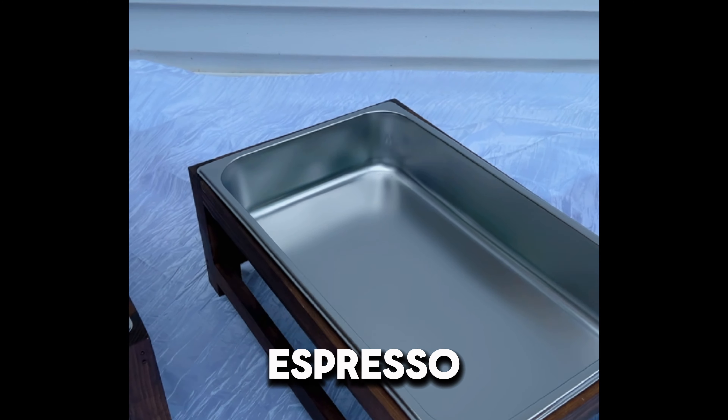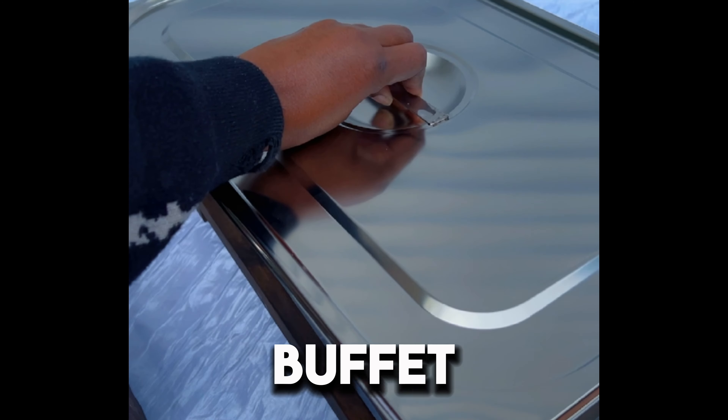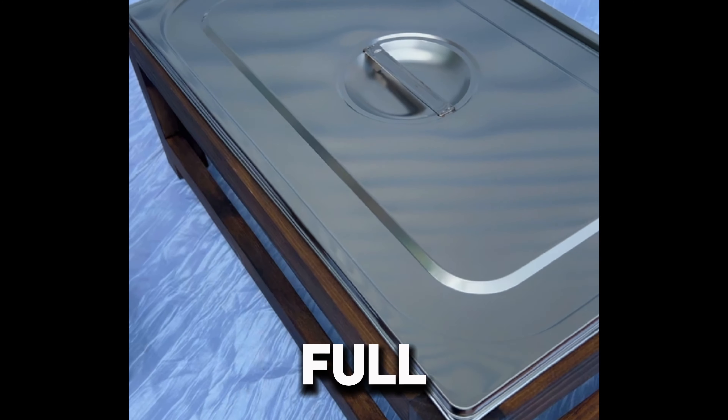The stand features an espresso rustic look, combining elegance and a vintage aesthetic to enhance your buffet setup. Designed to hold full-size chafing dishes, ensuring your meals are presented in a visually appealing and professional manner.